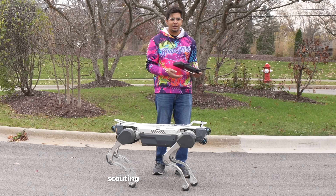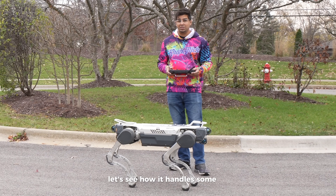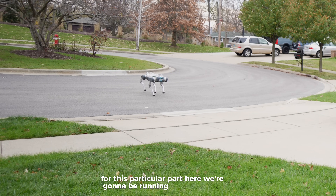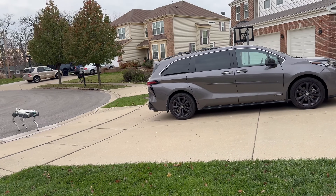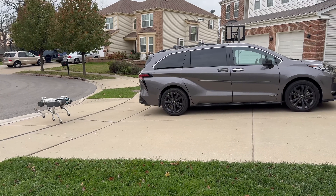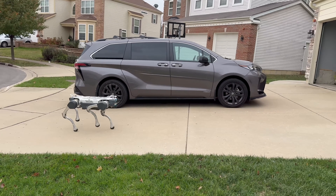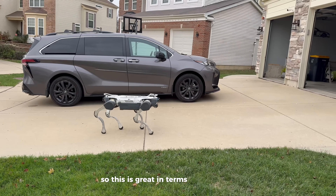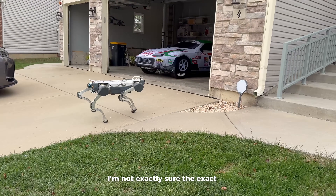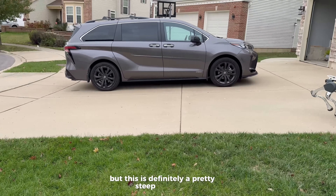Definitely great for scouting and being able to push it to its limits. Let's see how it handles some stairs next. For this part, we're going to be running it on the slope. You can see it going up the slope there. This is great in terms of incline — it can go ahead and climb. I'm not exactly sure the exact angle it can climb at, but this is definitely a pretty steep driveway.